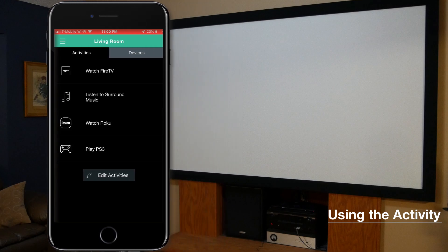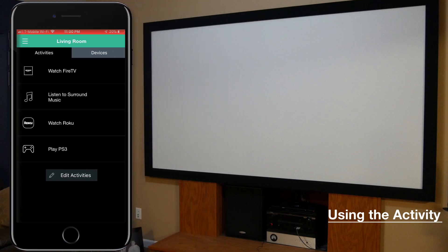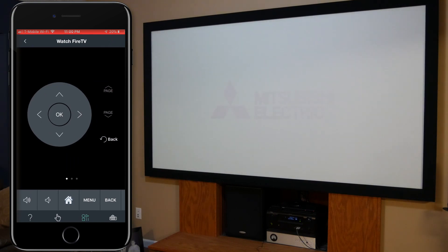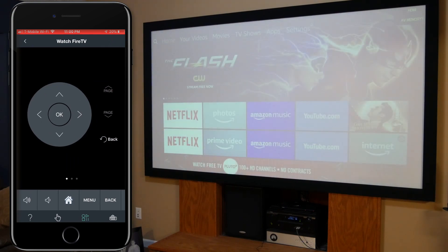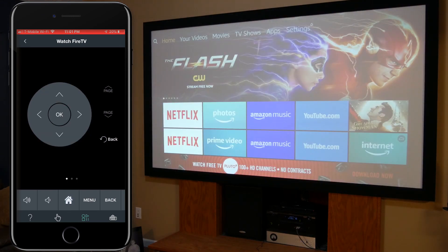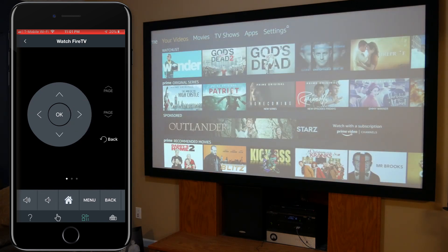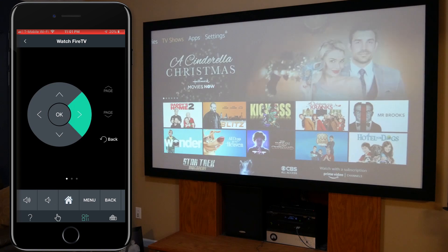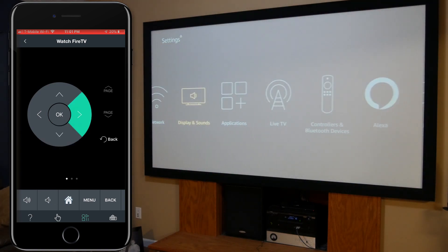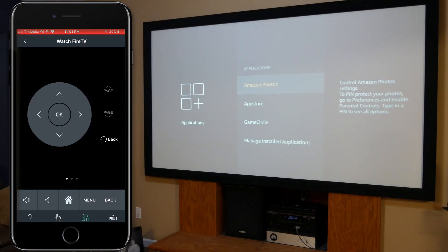Now for the fun part — we're actually going to use the activity. When I hit 'Watch Fire TV' on the app, it begins the process and starts the projector, the receiver, and the Fire TV. I sped up this process because it takes about three minutes for my projector to completely boot up. But as you can see, the remote control automatically pops up on screen — that is the Fire TV controller. I can use the right arrow, down arrow, OK, home button, menu, and it works great. It's very responsive and moves pretty quick.